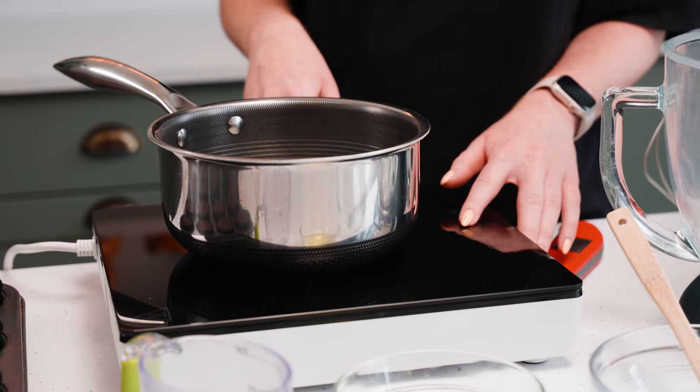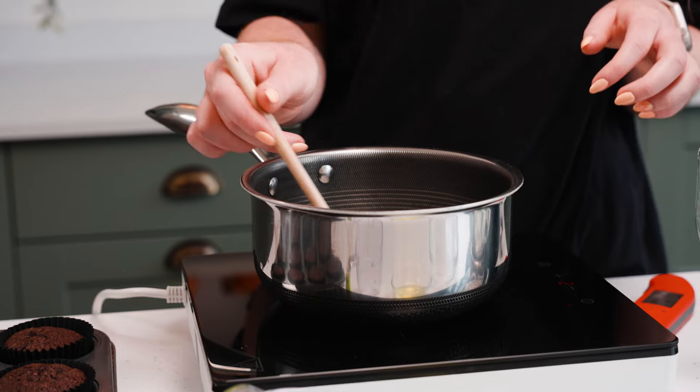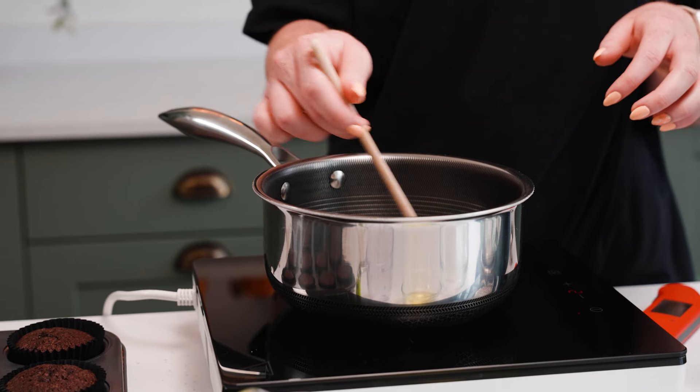Then I'm going to turn this on to a low heat — on this hob it's about two — and lightly stir it just until the sugar granules have dissolved into the water.